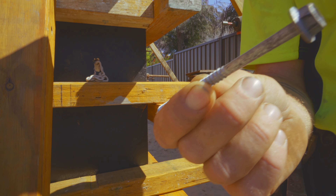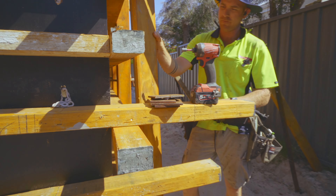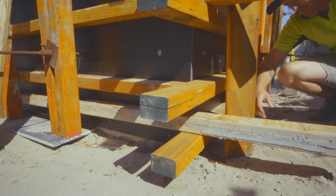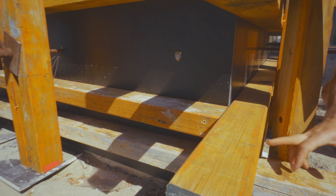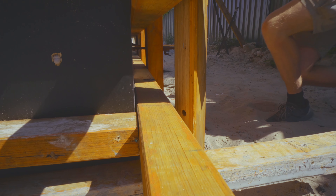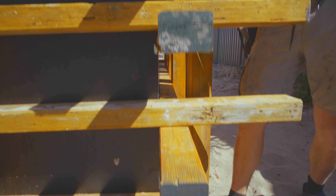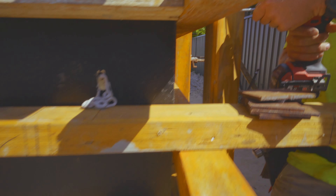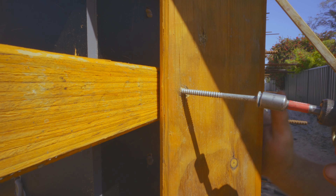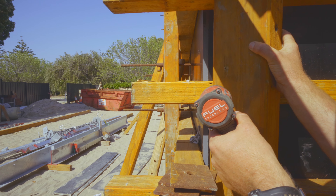I'll show you the process for putting it up. First thing to do is check that all my holes have enough lining up and aren't clashing with timbers. So that one clashes, so I'm just going to lift it up a little bit. Then what we do is screw it off. We don't go hard up to the corner — we just keep it back a bit so that when it squeezes, it's got room to squeeze up to.